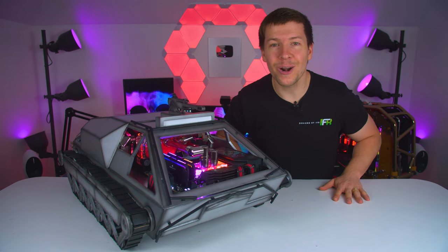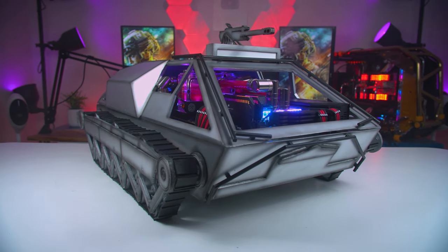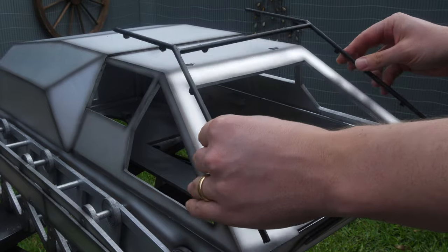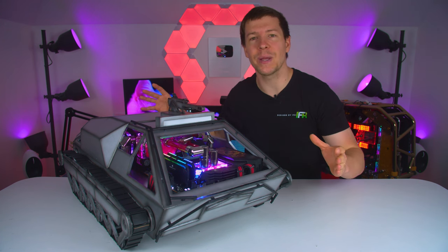G'day guys, my name is Corey. I'm from the Designs by IFR YouTube channel and this is our Battlefield 2042 inspired tank PC. With the release of Battlefield 2042, we really wanted to create something that really takes the game's theme to the next level. Because the game was not released yet, we didn't have any assets when we were building this PC.